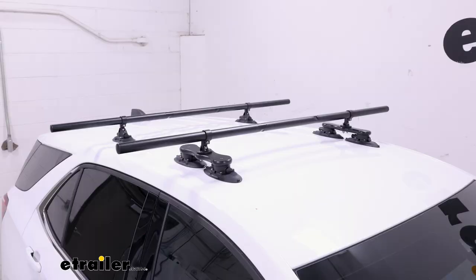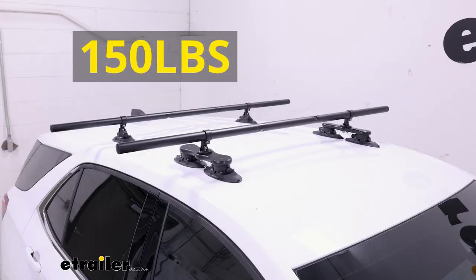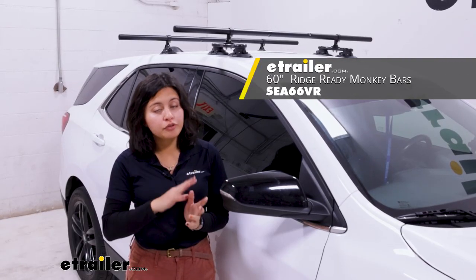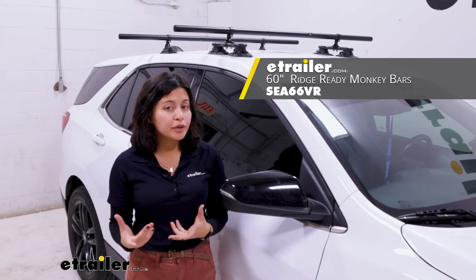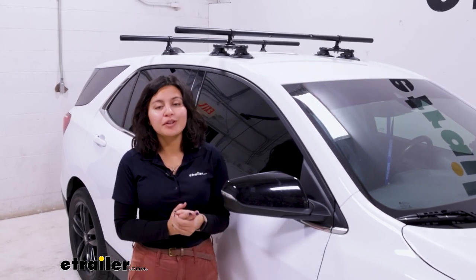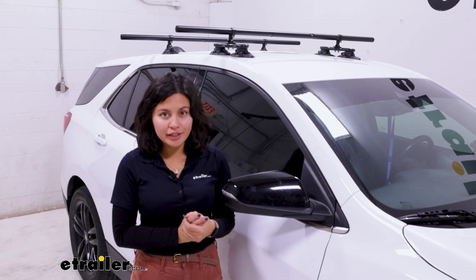Now the downside to this is it does not increase your weight capacity — you're still limited to 150 pounds total. You can also get your roof rack as a 60-inch long roof rack right away, which is the 48 plus this kit already included, or you can use this to upgrade your current system.